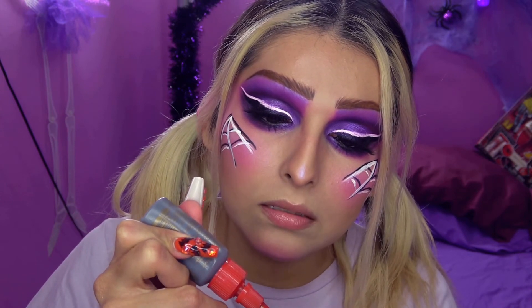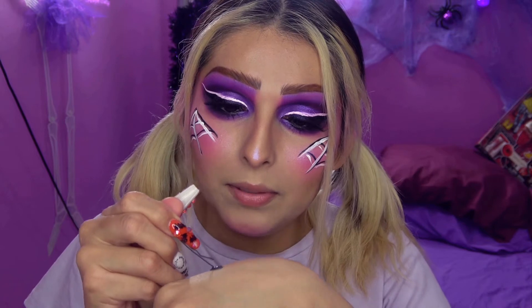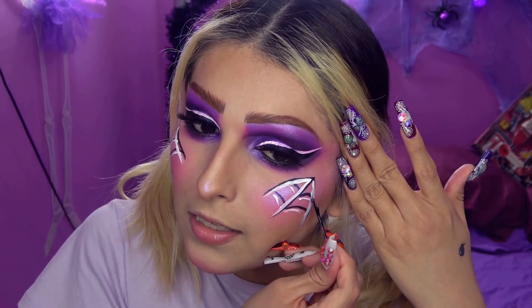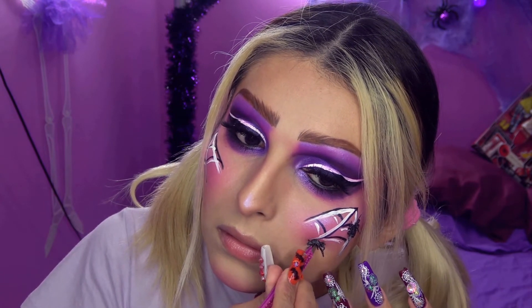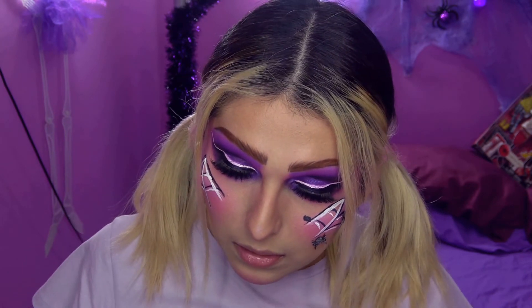Voy a usar mi bonding glue, que es el que uso para mis pestañas, me lo voy a aplicar aquí tantito y voy a utilizar un bobby pin para pegarlas, porque no tengo nada con qué aplicar el pegamento. Lo agarro así con la bolita del bobby pin. Me voy a pegar una justo aquí, me hago un circulito. Lo malo de este pegamento es que seca extremadamente rápido, entonces tienes que trabajar muy rápido porque si no se seca.